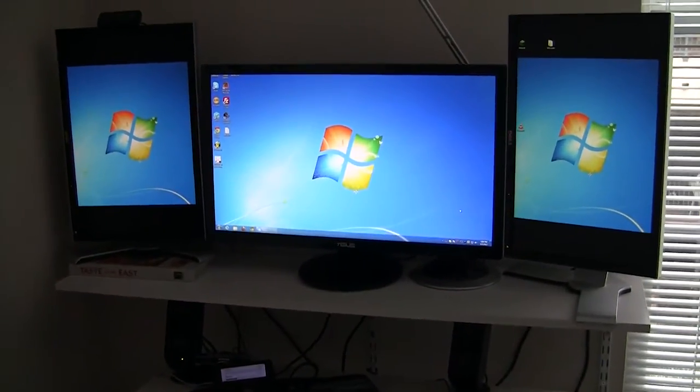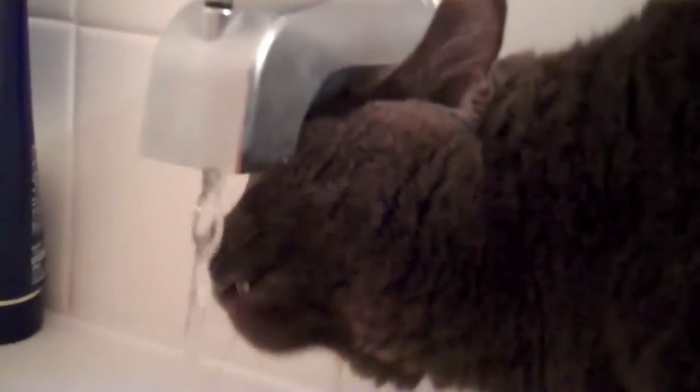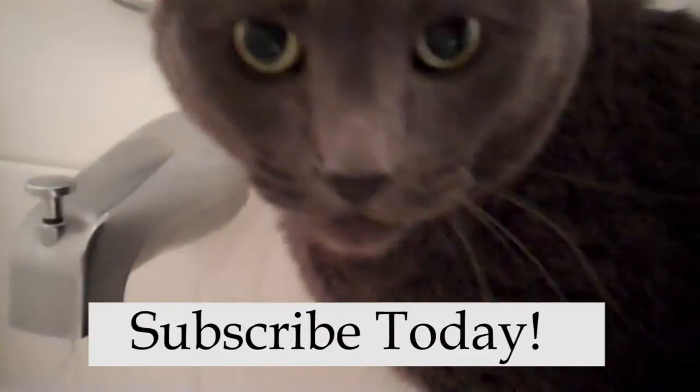Let me know what you thought and I'll talk to all you guys later. See ya! Oh — stop, stop, stop, stop. Oh wow. Hey, could you subscribe to the channel? Thanks.